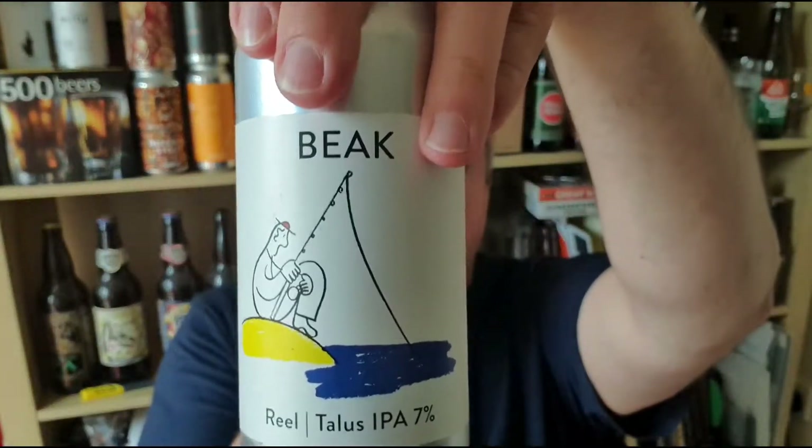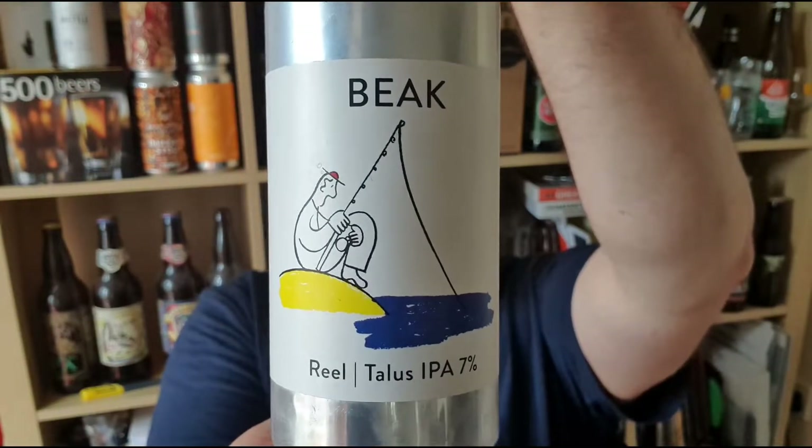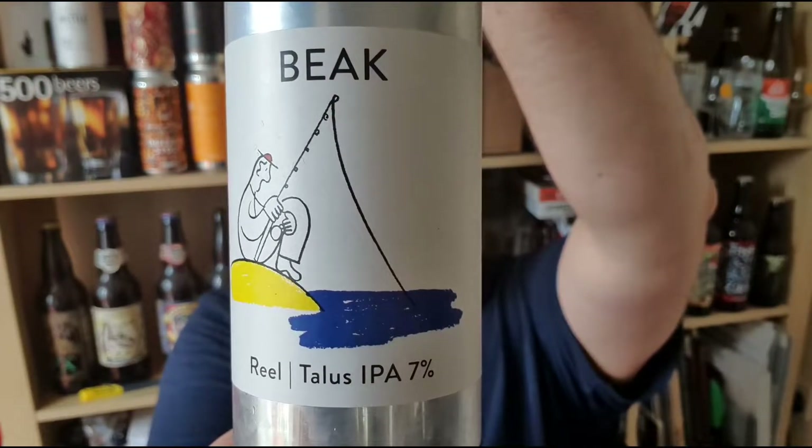Hi, I'm Rob from Hopzine. Thanks for joining me for another video beer review. This time we've got a can of beer from Beak in Lewes in Sussex. It's a kind of their real Talus hopped IPA, 7% ABV.